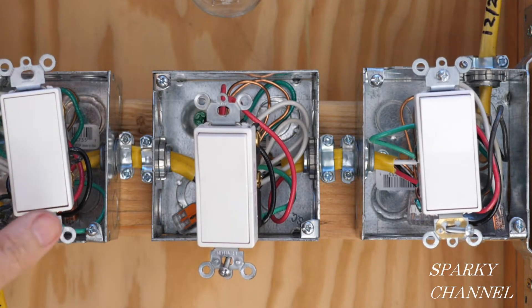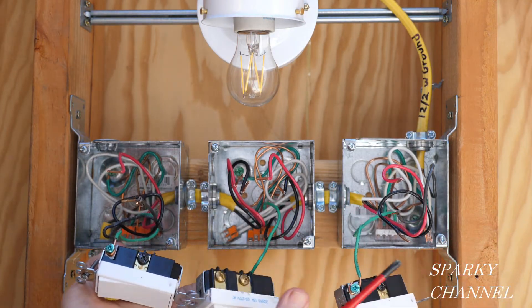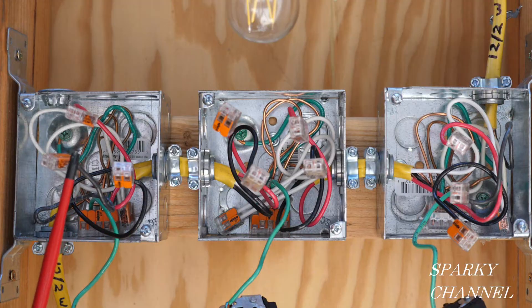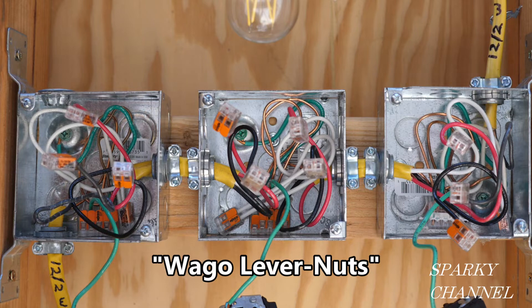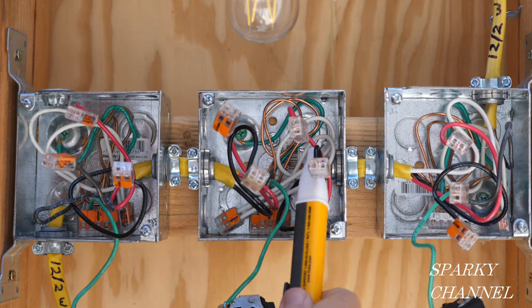I'm going to take off all three switches. I've left the ground wires on because we're not testing those right now, and it'll be faster to hook back up. I've put Wago lever nuts on all the wires for safety. Now I'm going to turn on the circuit breaker and look for the line wire — the wire that brings electrical energy into the box that's hot all the time.